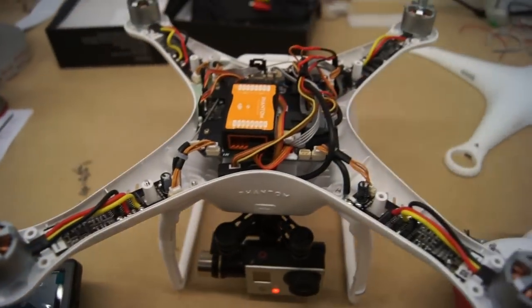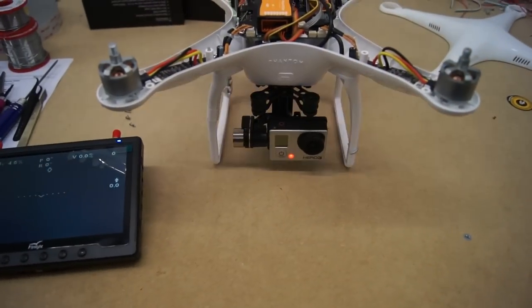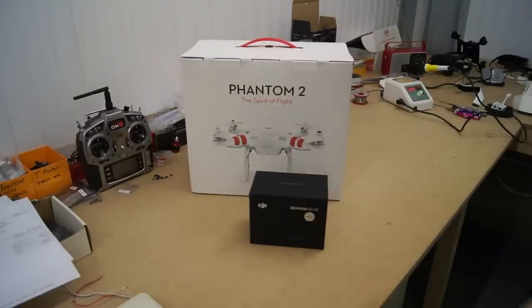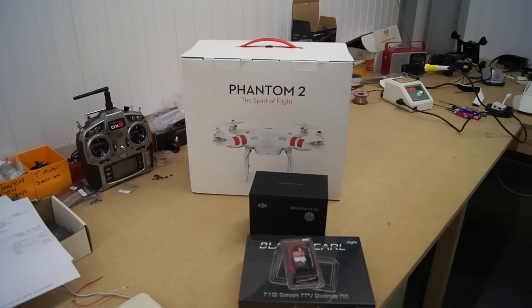Hi guys, today I'm going to be showing you how to install the IOSD mini and FPV gear to your Phantom 2. The particular way I'm going to show you this is going to achieve a very nice clean sleek look to your Phantom. You're not going to have any wires hanging out the bottom making a mess.